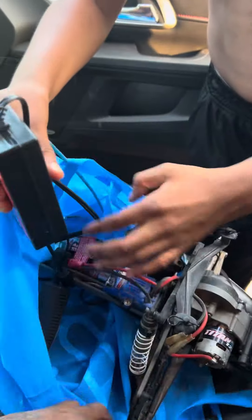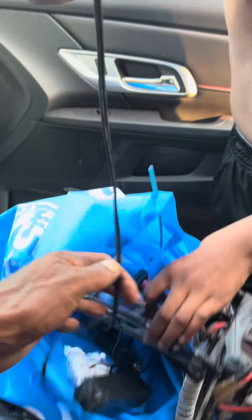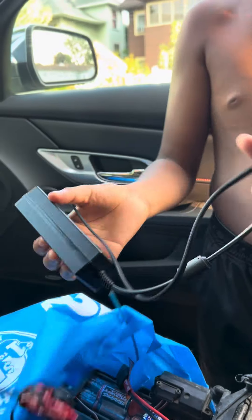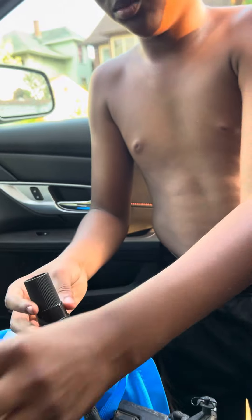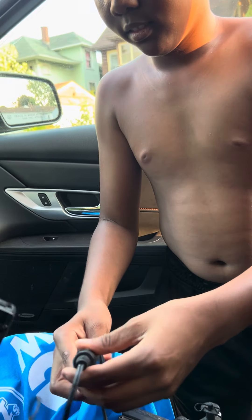I wanted you to wait, man, until I had got the wheels, but I know how it be — you want it right next to you. So this is the wall plug right here, this is where you plug the battery in on this end right here.